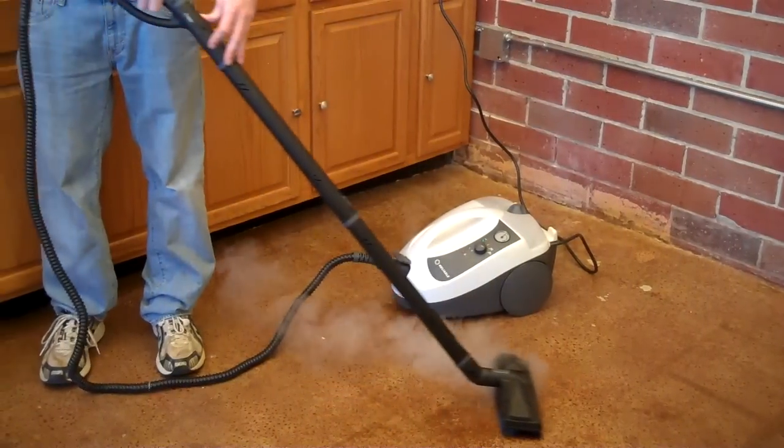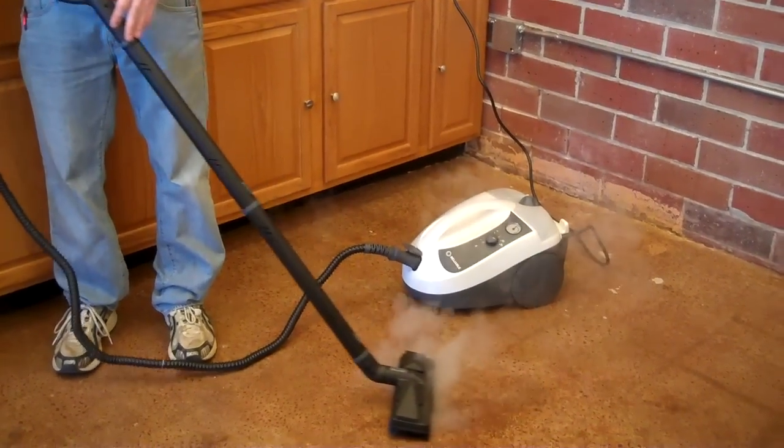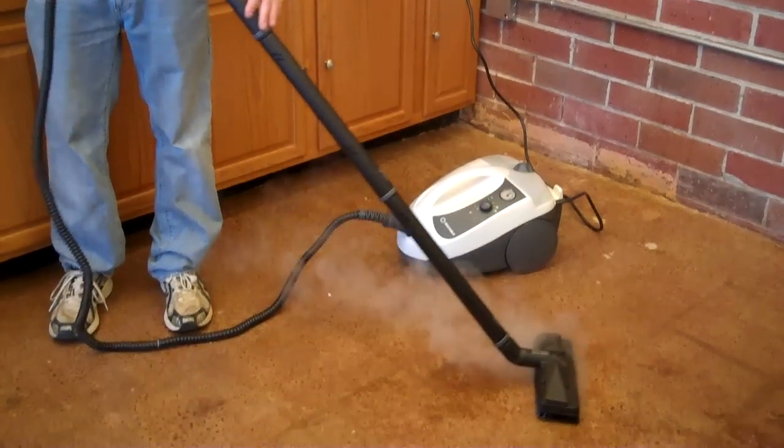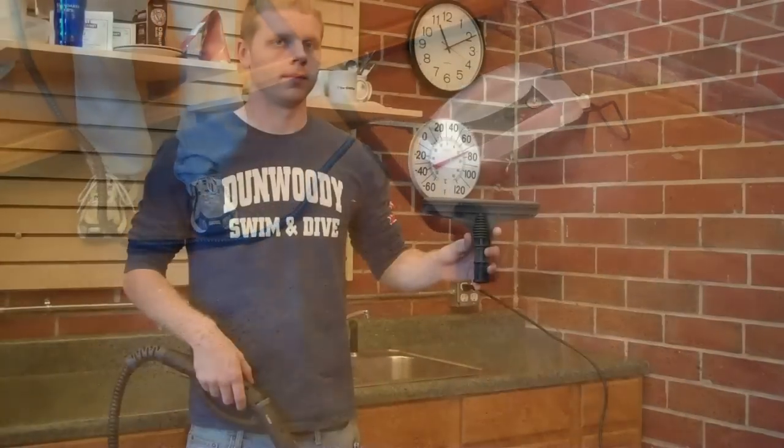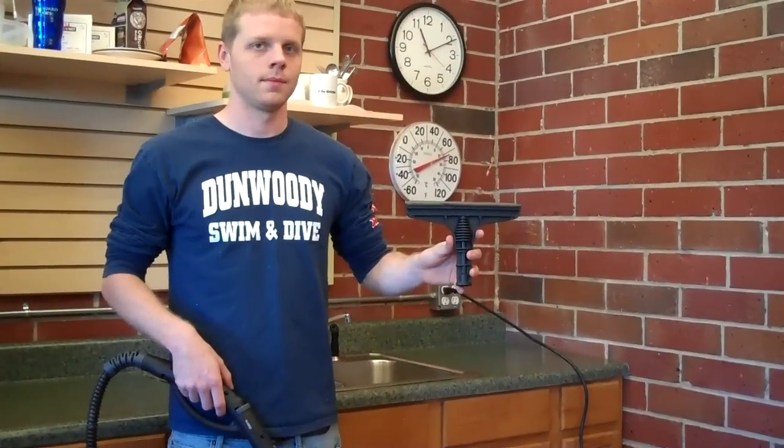Just like all the other vapor steam cleaners we offer at achewallergy.com, they come with a floor tool so that you can safely and effectively clean hard floor surfaces, and a squeegee for windows and mirrors.